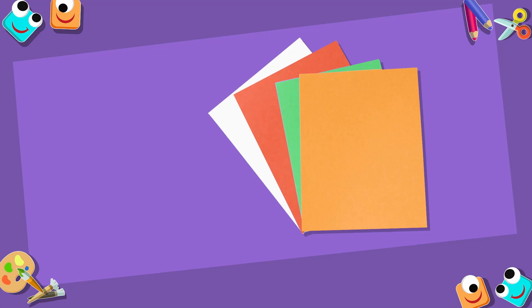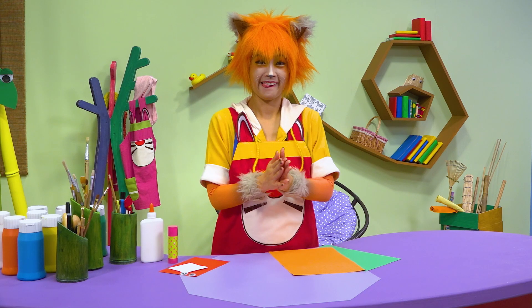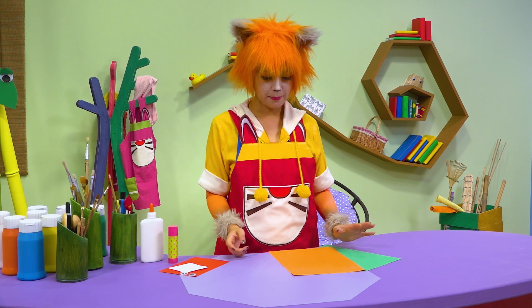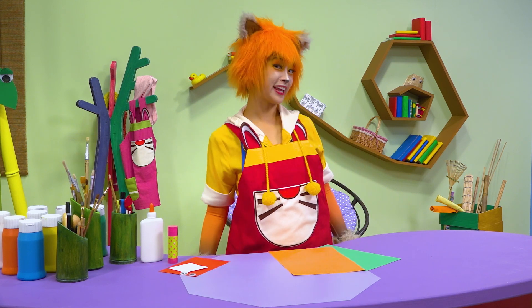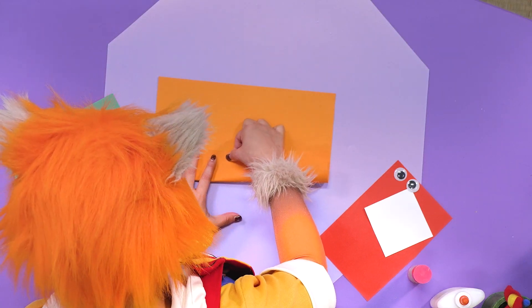All we'll need is coloured paper, googly eyes, and a glue stick. Let's get crafty. What are you going to do first? You're going to make the body? Let's go. I'm watching carefully.